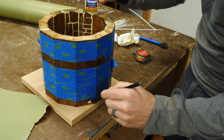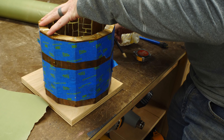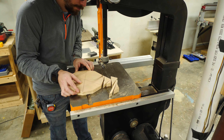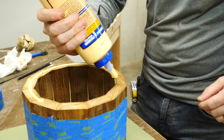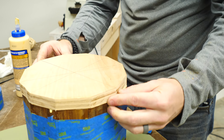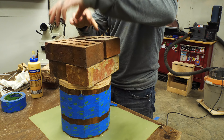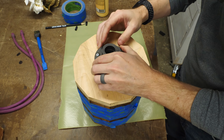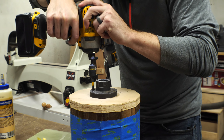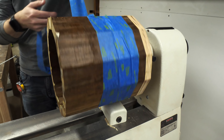Next I needed a way to mount this on the lathe. I traced the outside shape of this on a piece of plywood and cut that out on a bandsaw. I added lots of glue to the planter and glued this piece back into the place where I traced it. Before I cut that piece out, I did make sure to mark the center of that shape. After that dried, I used that center point to mount the faceplate so I could put it on the lathe. I knew going in that this piece was not going to be perfectly centered, so I made sure to take my time and turn it very carefully at first.